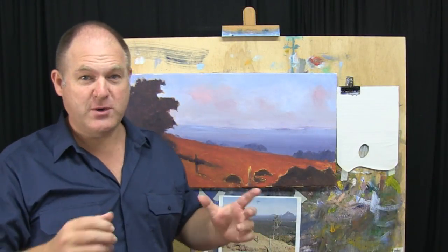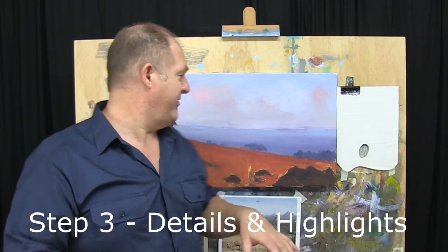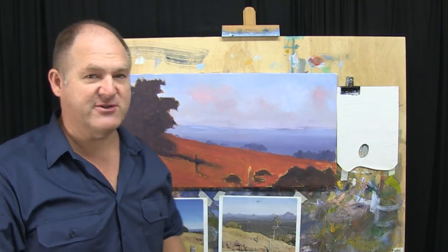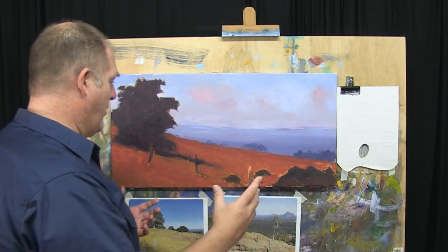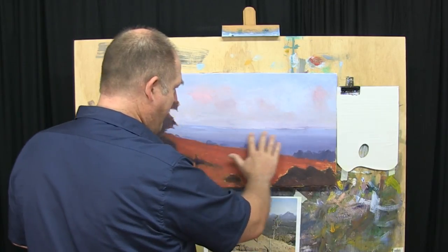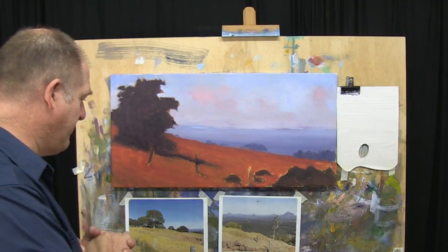Welcome back, folks, to part two of Painting the Glass House Mountains here on Learn to Paint TV. I let this dry overnight. Ended up getting busy, so I left it overnight and it's dry to the touch — it's a beautiful surface to work on now. I'm pretty happy overall with the way it's come together. As we start to detail this up, it's going to look really good. So step three now — the details, highlights, finishing touches. I think we'll focus our efforts in creating these little distant mountains here, and then we'll come forward from there and detail everything up as we go.